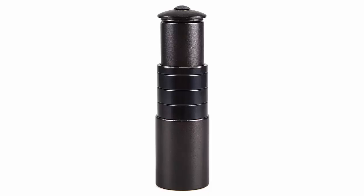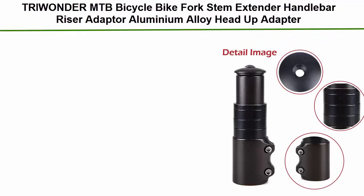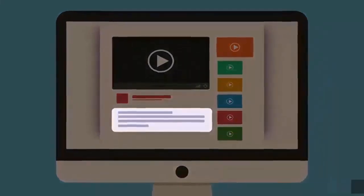Top 4: Triwinder MTB Bicycle Bike Fork Stem Extender Handlebar Riser Adapter Aluminium Alloy Head-Up Adapter. 6061 Aluminum Alloy Bicycle Stem Riser is 20% lighter than ordinary Al Alloy Stem Extender. Solid and Firm Handlebar Extender that is hard to loosen, more safety when in use. Check out the description for more information and latest price.